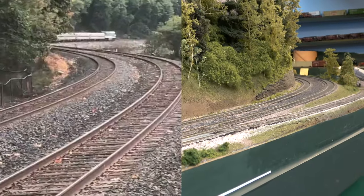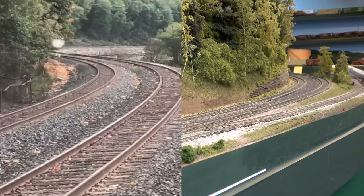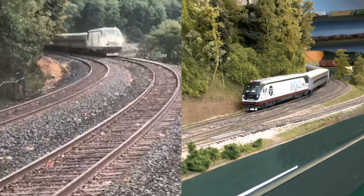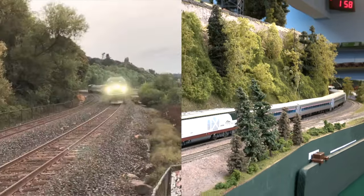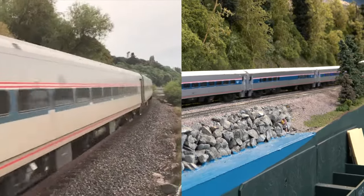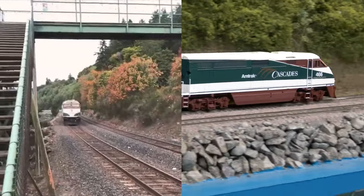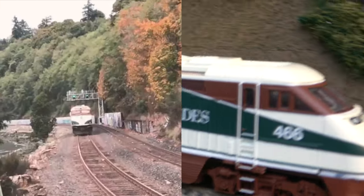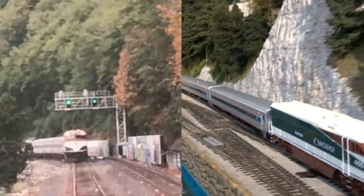For a couple of months I've been wanting to show you a side-by-side comparison of a prototype train on the left and our imitation of that exact same train in HO scale on the right. This is the northbound international passenger train from Seattle to Vancouver on the left with the brand new Horizon cars. Rapido has recently released the Horizon cars in HO scale, and my friend Dave Inger happened to have purchased some of them as well as having both of the correct locomotives for us to run this side-by-side comparison.